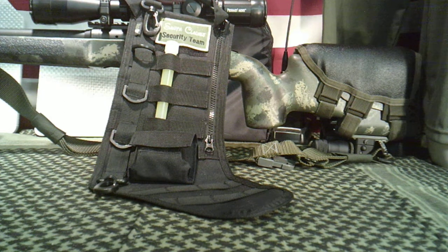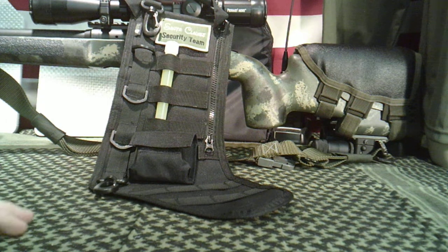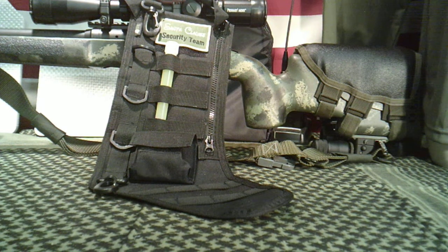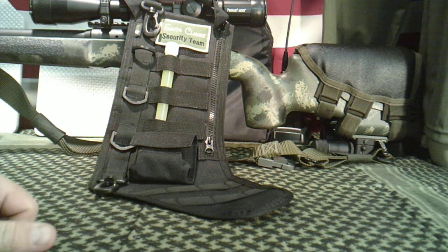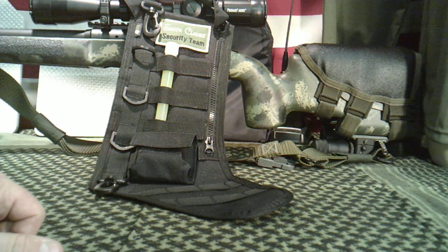It is the Tactical Stocking. For the person that has everything you can think of and you're trying to find a neat little gift for them, something like this for the tactical-minded person in your life would be an excellent little gift. It comes in a variety of colors. I've got the black one here. I think it comes in some type of camo pattern, desert tan, and maybe green. The only color they had at the gun shop was black, so I just picked up one of those.